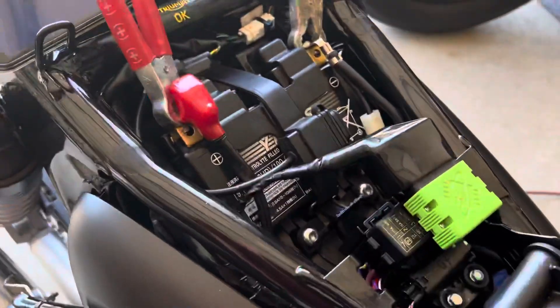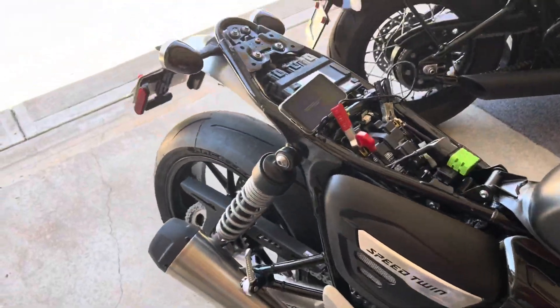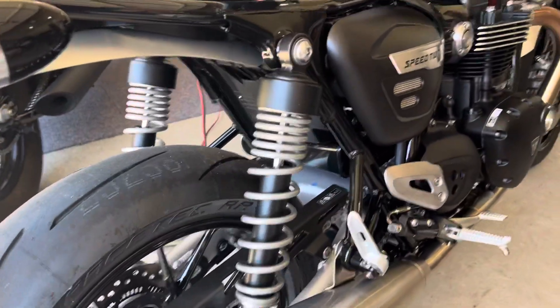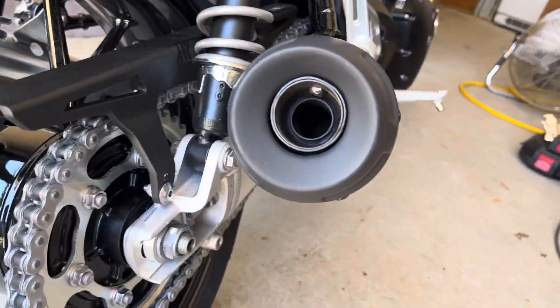We are 31 percent of the way done. Once we get the ECU flashed, I'm also going to get rid of the intake snorkel and open up the intake a little bit more, and then we're removing the DB killers.